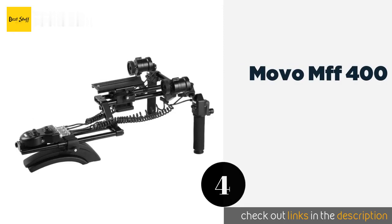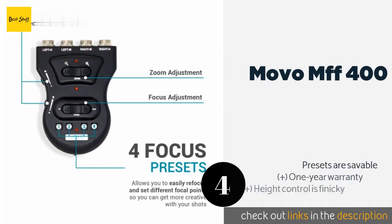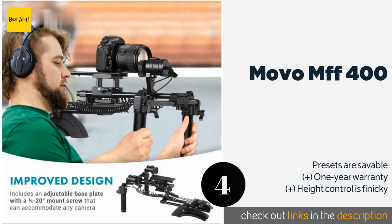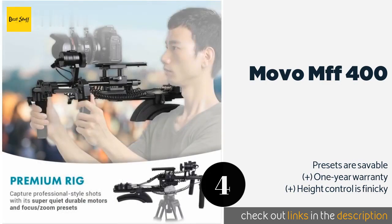The next product in our list is the Movo MFF400. The Movo MFF400 features both a motorized follow focus and zoom, which means you'll be able to adjust the parameters of your shot with a simple set of buttons. You can also dial in the speed at which the gears turn the lens rings. This product is available on Amazon for $400.